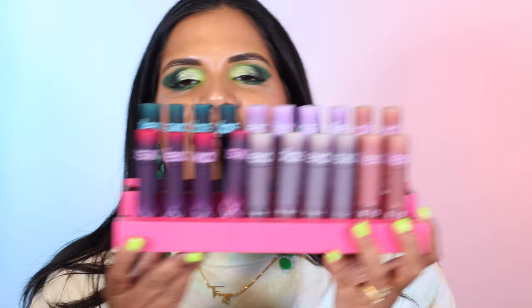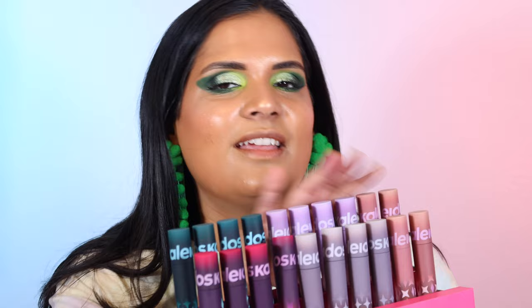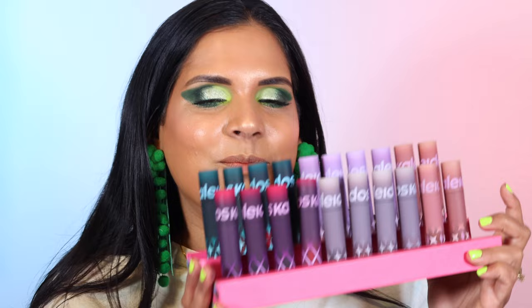Let's get into the lip swatches. I am so pumped because Kaleidos kindly sent me over a fresh new batch of all of their lip clays, and I've been promising this video ever since there were only two sets. Anyway, I've got them all and I'm ready to swatch them all for you guys.